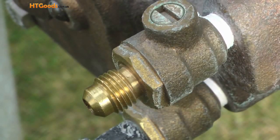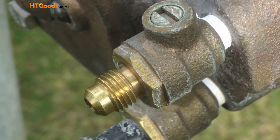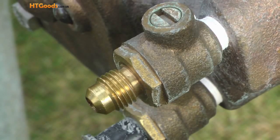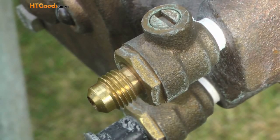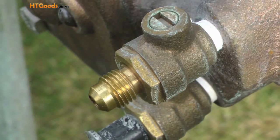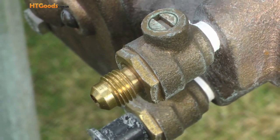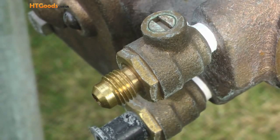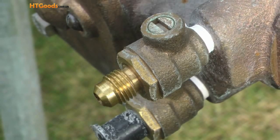Hello, my name is Kerry and a lot of times in my business I need a specific part so that I can do a project. And that's the case here. What I have is a backflow preventer on a sprinkler system and I need to be able to hook an air compressor up to the fitting you see here. After running around to a number of different suppliers trying to find the right parts, I decided I would buy a flaring tool and build the parts that I need so that I can blow out this sprinkler system.